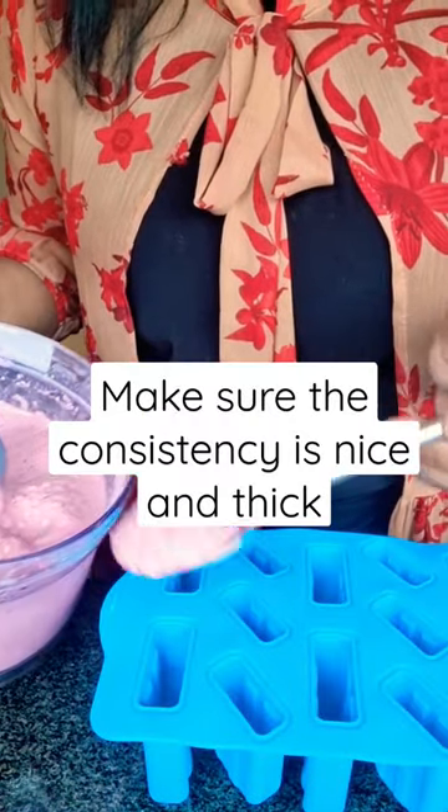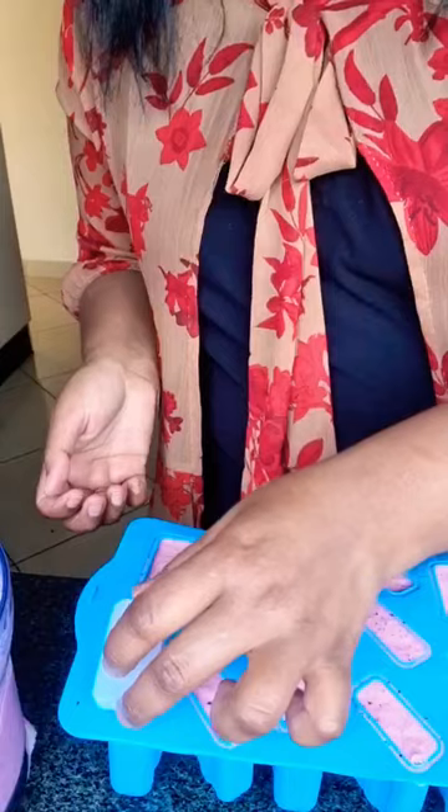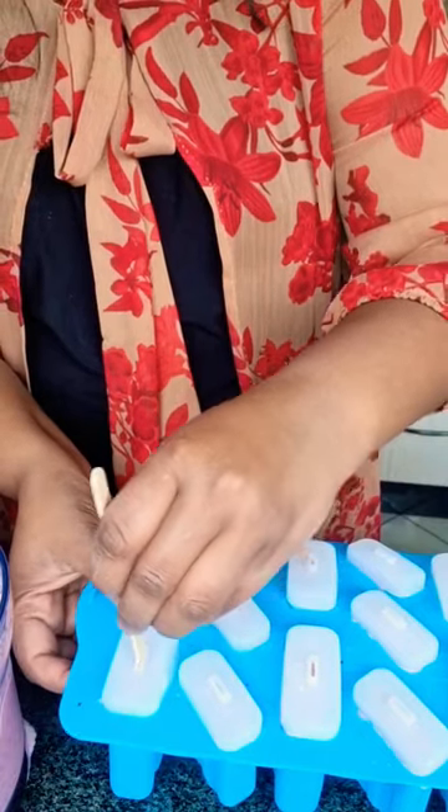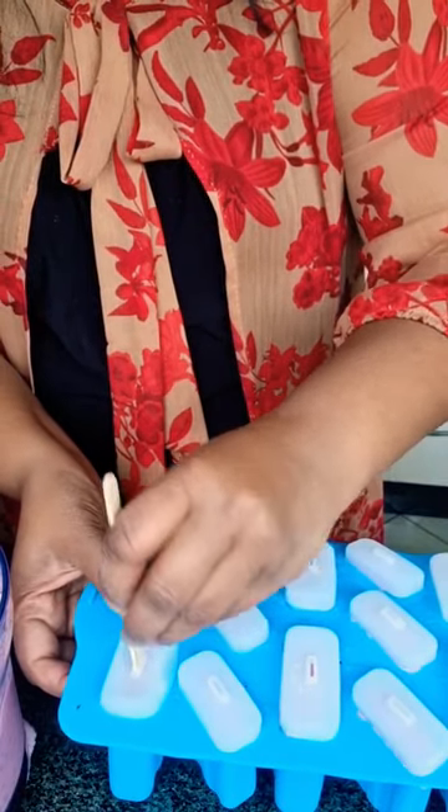Take the fro-yo and pour it into ice cream molds. Cover the tops and place your ice cream sticks in the center. Allow these to freeze for about eight hours.